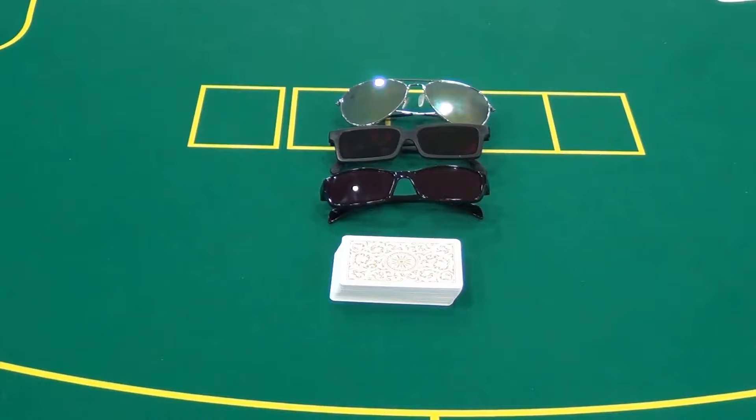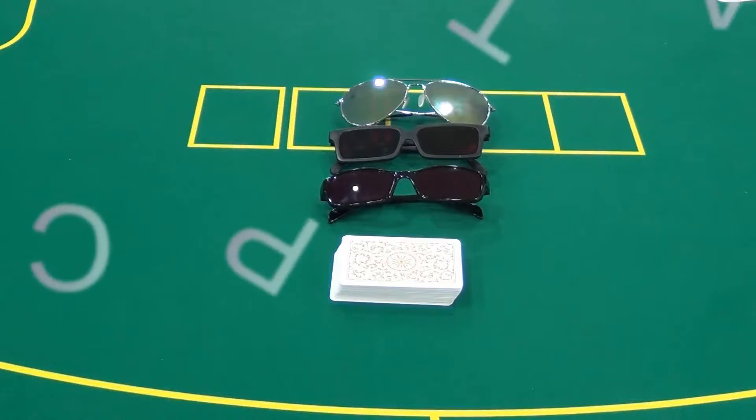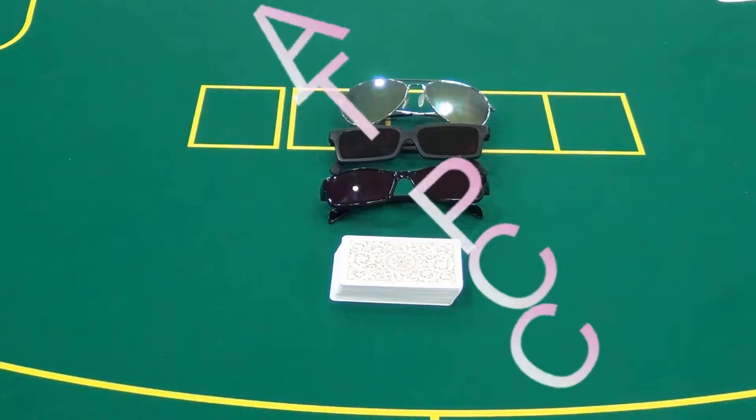Hello friends, welcome to our CATPCC. Today we will make an introduction of IR sunglasses for mug cards, which is helpful for users to win the games easily.